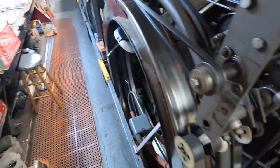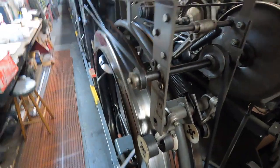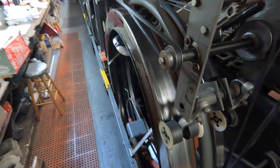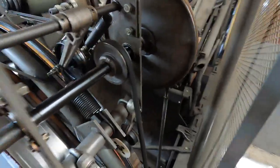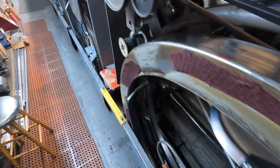First thing, you're going to need a socket. We've always used a socket. You can use a wrench, but don't use a gear wrench because ours is broken because someone decided to use it. Go ahead and loosen your U-bolts.